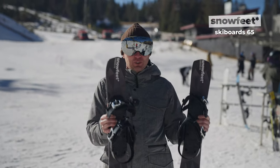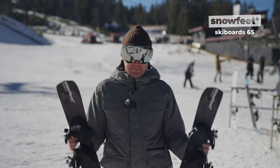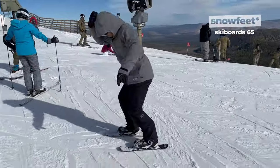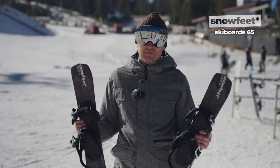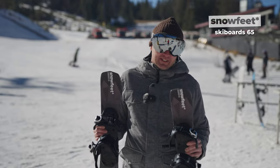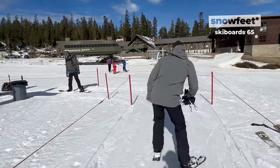Absolutely amazing, guys. If you're into skiing or skating, this is something in between, but the reduced length really allows you to do all sorts of cool tricks. You feel free. This is definitely more playful than regular skis. As far as getting on the lift, it's never been easier.